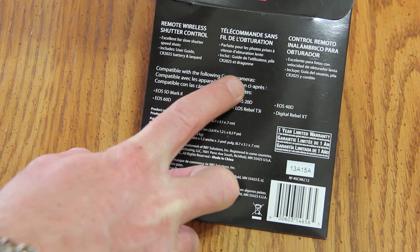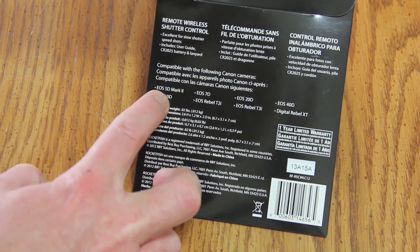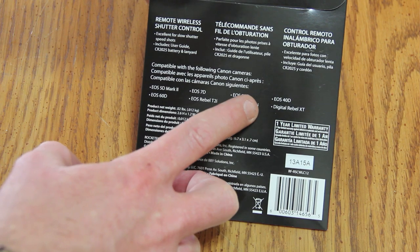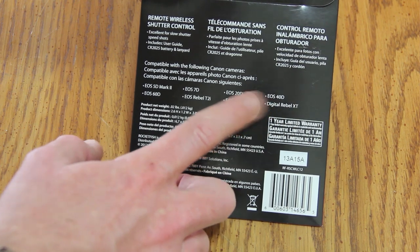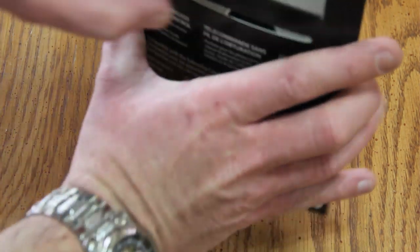It's compatible with the following Canon cameras: EOS 5D Mark II, EOS 60D, EOS 70D, EOS Rebel T2i, EOS 20D, EOS Rebel T3i, EOS 40D, and the Digital Rebel XT. It comes with a one-year limited warranty and is a Best Buy branded product.